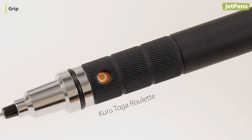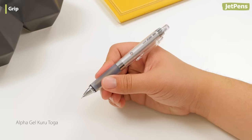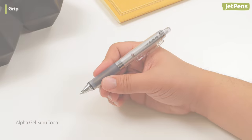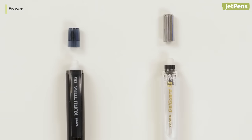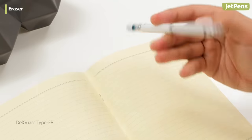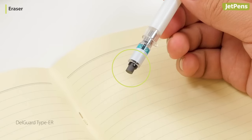The Kudutoga Roulette grip is also knurled for a more secure hold. The soft gel grip of the Alpha Gel Kudutoga is ultra comfortable, perfect for those with a death grip. Both pencils have small capped erasers with standard erasing ability. The Delgarde Type ER is unique — instead of a standard capped eraser, this eraser automatically extends from the body when the pencil is turned upside down.